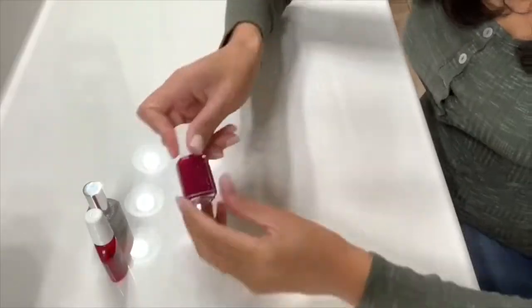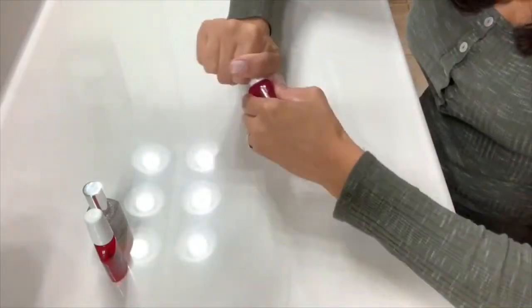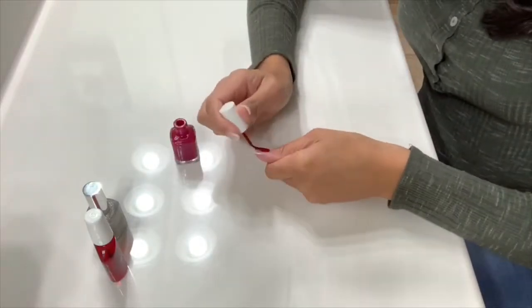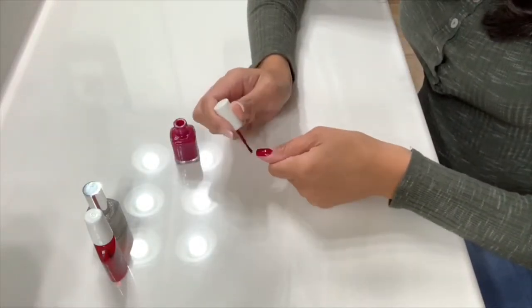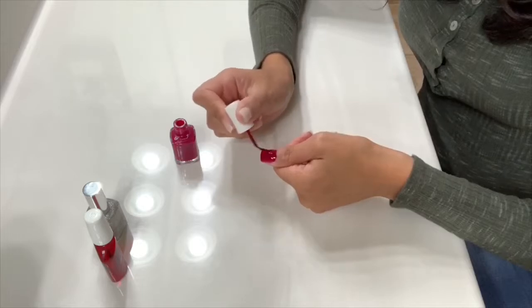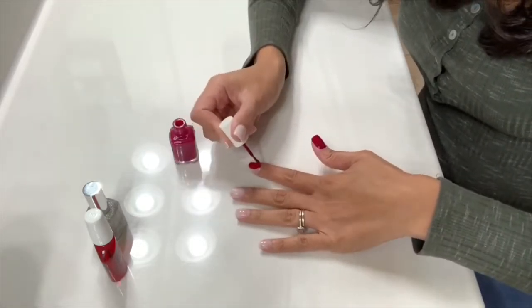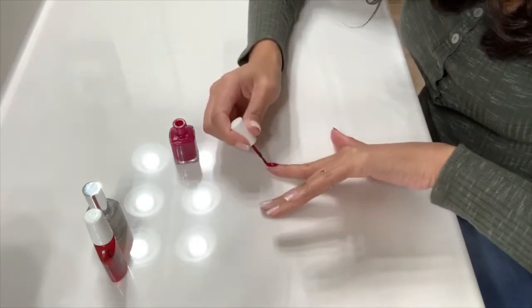My last step is to paint my nails. I'm going to be using this Essie nail polish and I will do two coats of this color. Then I'll go in with the silver glitter and add it only to my ring fingers. After that, I'll finish it off with my clear top coat nail polish.